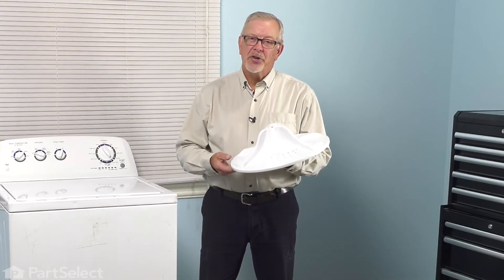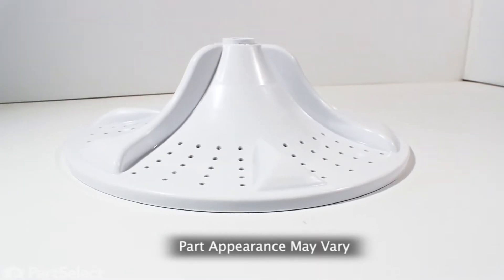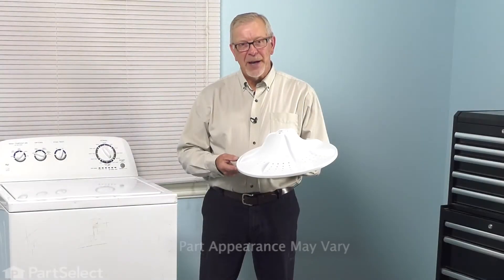Hi, it's Steve. Today we'd like to show you how to change the wash plate on your washer. It's a really easy job. Let me show you how we do it.